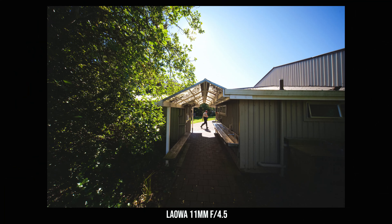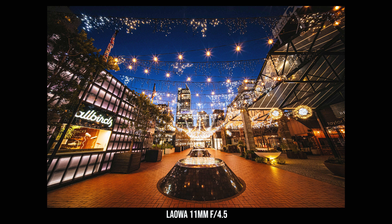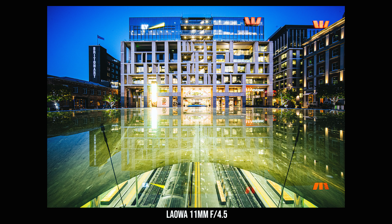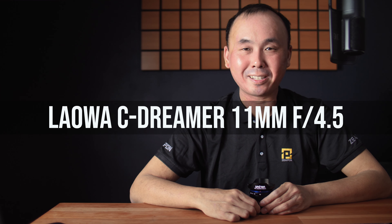In this video, we are going to have a look at the Laowa Dreamer full frame 11mm f4.5 lens. Kia ora, good morning everyone, Richard Wong here. Welcome back to the channel.